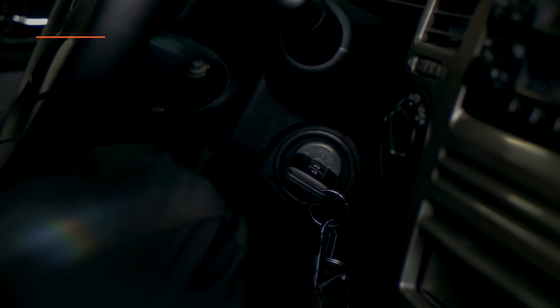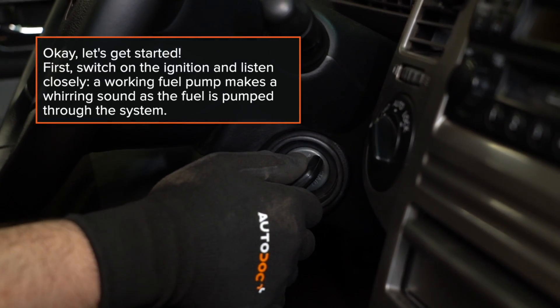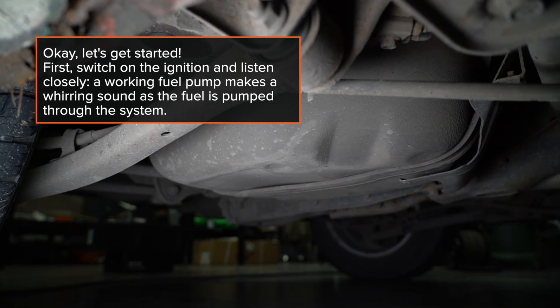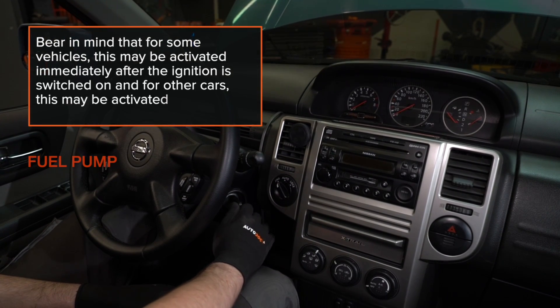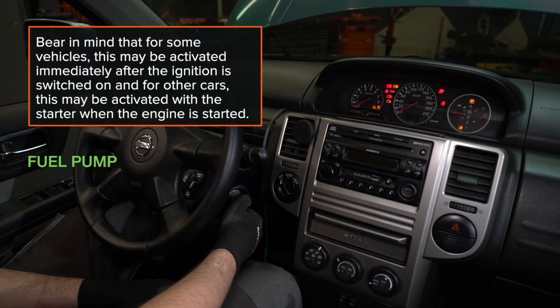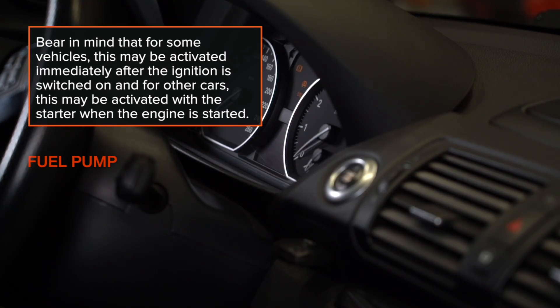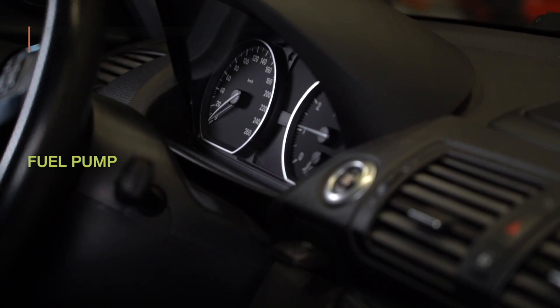Okay, let's get started. First, switch on the ignition and listen closely. A working fuel pump makes a whirring sound as the fuel is pumped through the system. Bear in mind that for some vehicles, this may be activated immediately after the ignition is switched on, and for other cars, this may be activated with the starter when the engine is started.